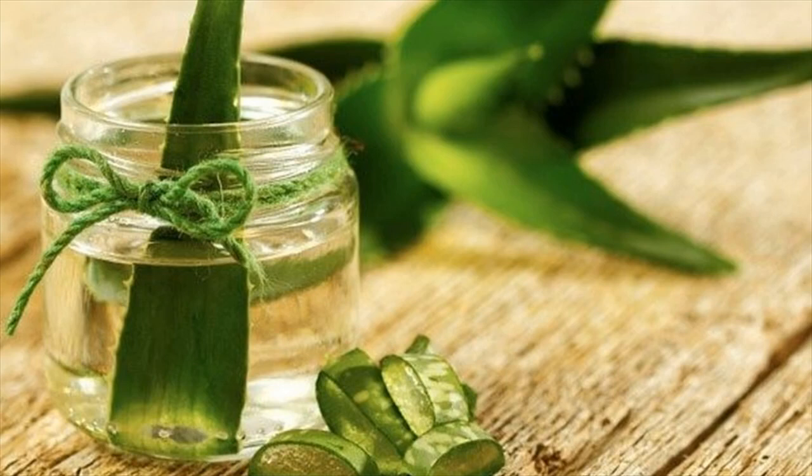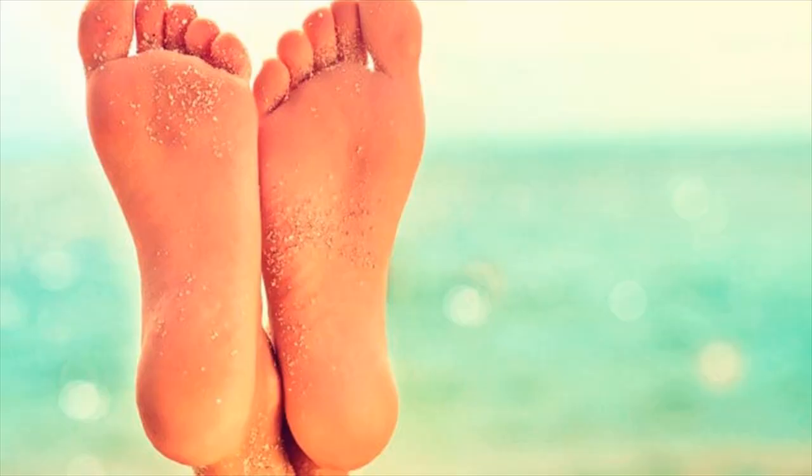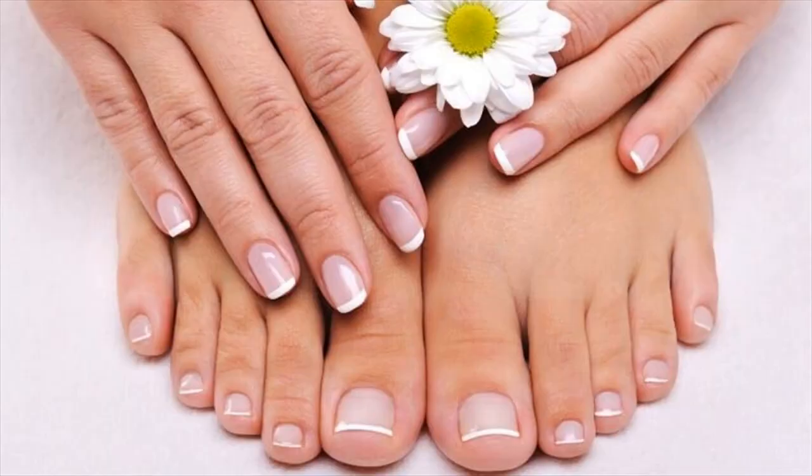Aloe vera for cracked heels. Ingredients: aloe vera gel, lukewarm water, a foot basin, and a pair of socks.